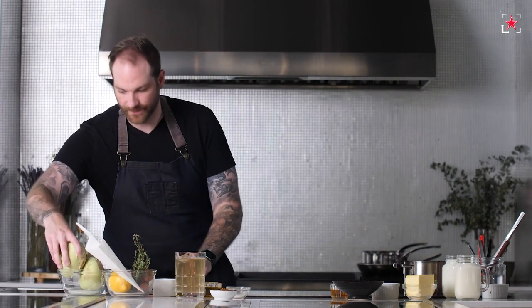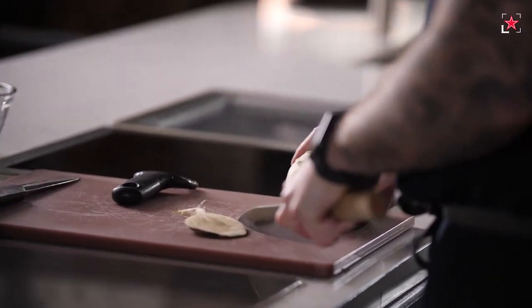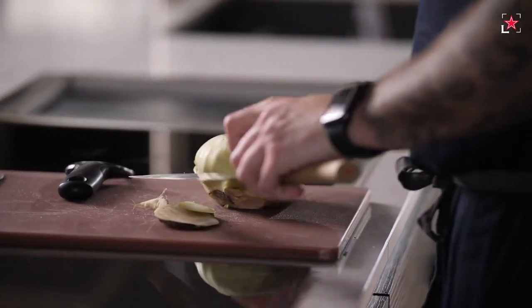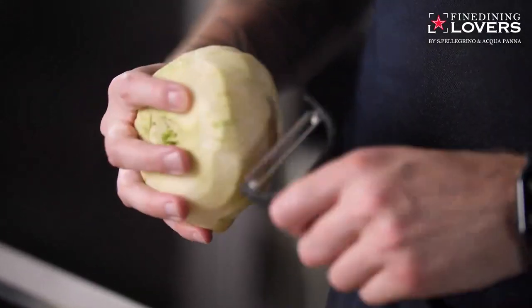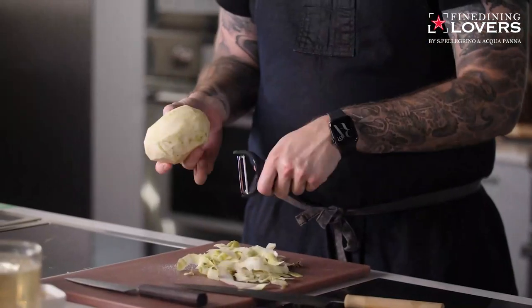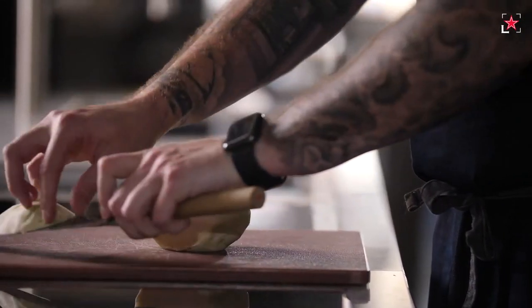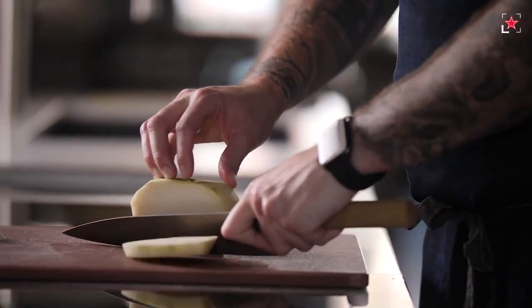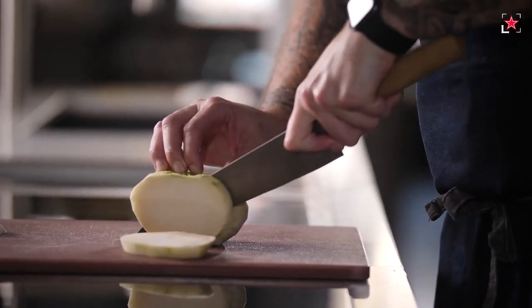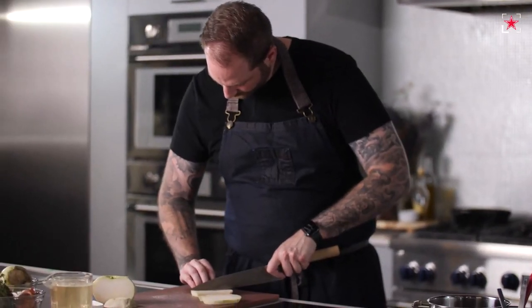Let's start with the kohlrabi. I'm going to trim the bottom and some of the top, then peel it off. Now that we've peeled our beautiful vegetable, we're going to create some batons. I'm going to go right closer to the center, detail two slices, and then make some beautiful batons.